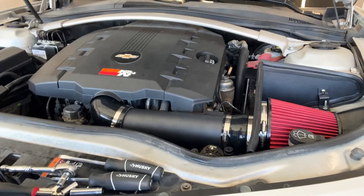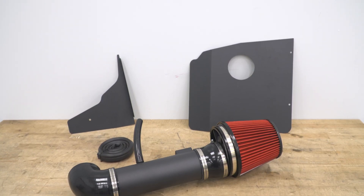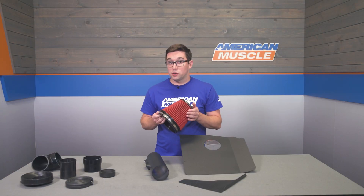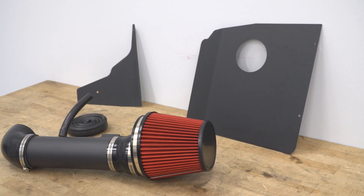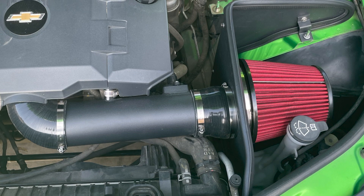The filter itself is a reusable, multi-layer oil design, which does a great job of filtering out dirt and dust, and it also makes maintenance easy. No need to worry about replacing this filter — just clean it and re-oil it when it gets dirty, and you're back on the road. It's a good money savings in the long run, and the oiled surface means it's going to pick up smaller pieces of dirt and particulates that might otherwise go through a dry filter.